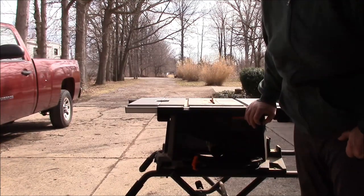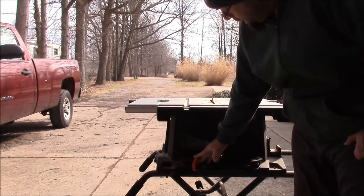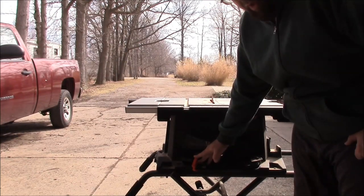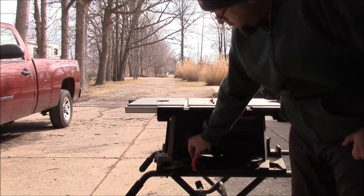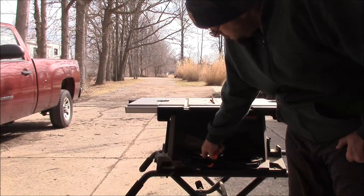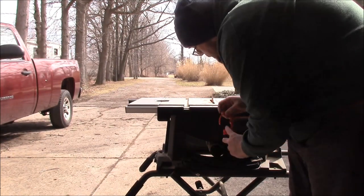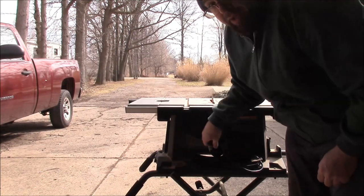Latch. This is my one complaint of the table saw — the cord does not have a lock or latch like you see in maybe a vacuum, so I have to use this cable clamp to secure it. Now the cord is nice and long, it's about just over nine feet in length.